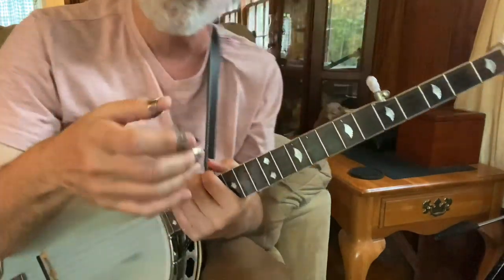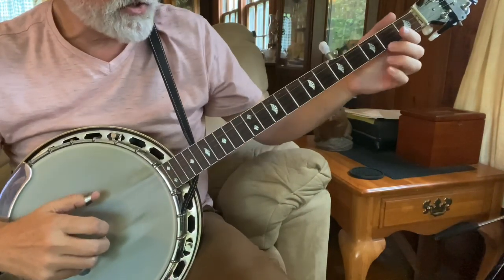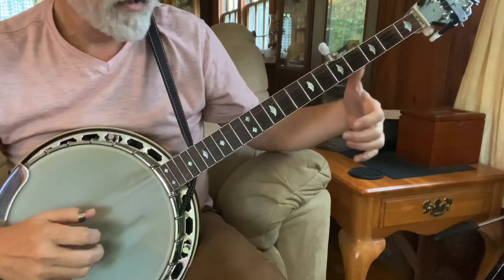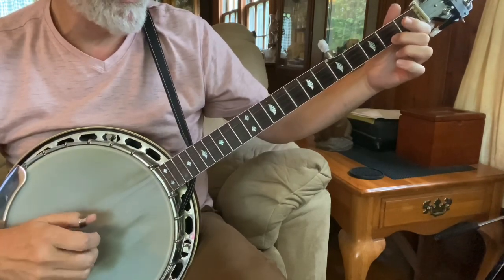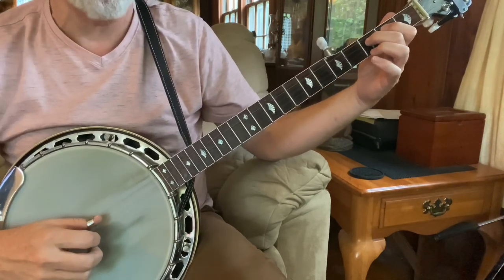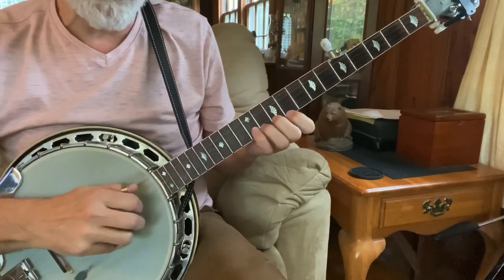They all start with the same little intro that I taught in the shaving a haircut. So it's a pinch with a slide, pinch again, five, two, one, five, one, two, and a pull off. And then normally we would do our shaving a haircut.